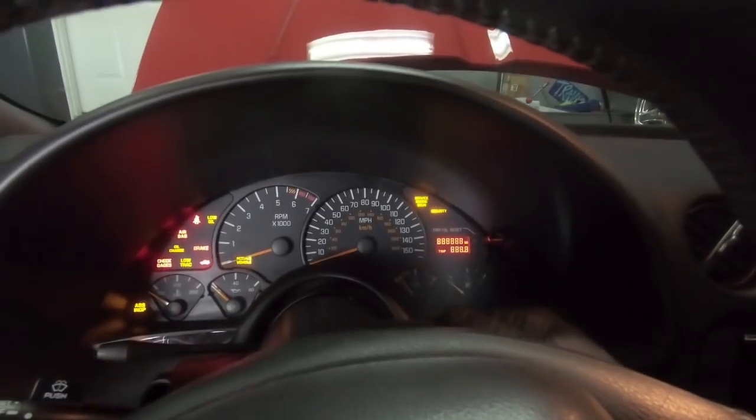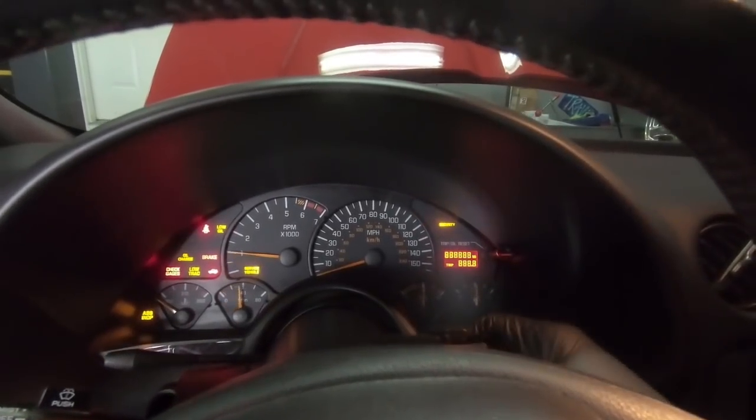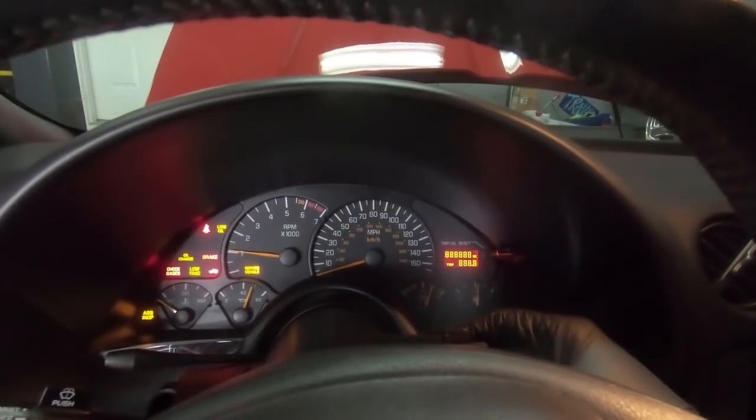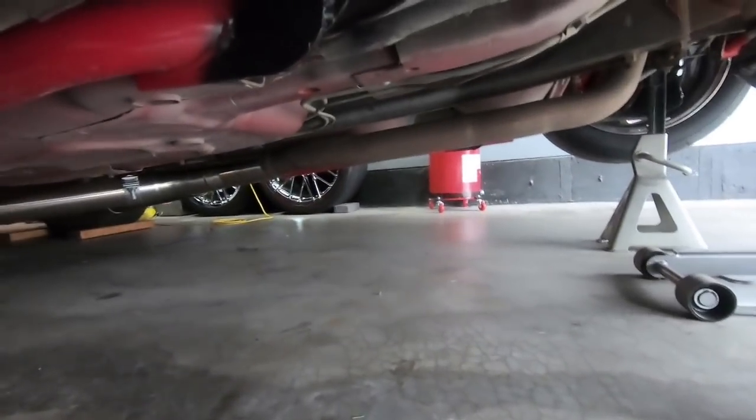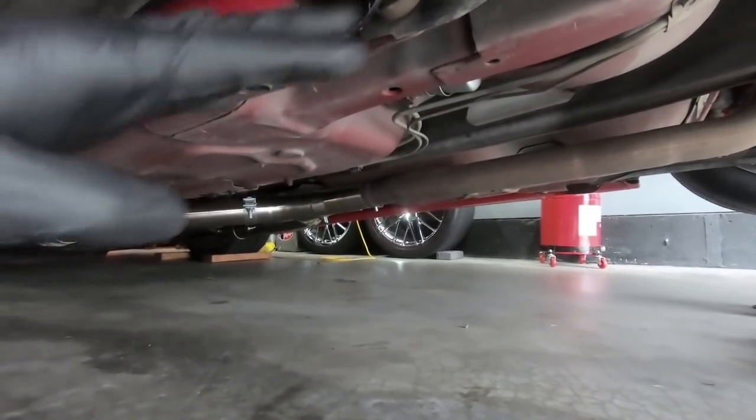It'll take a little bit to start. Right now we're going to check to make sure, while it's running, if there are any leaks before we set it back down on the ground. No leaks, which is really exciting — I kind of feel like I sound like a diaper commercial saying that. But that's a good thing when you're talking about fuel.